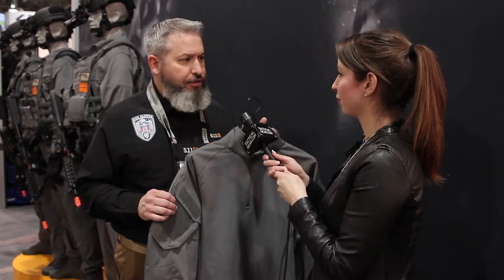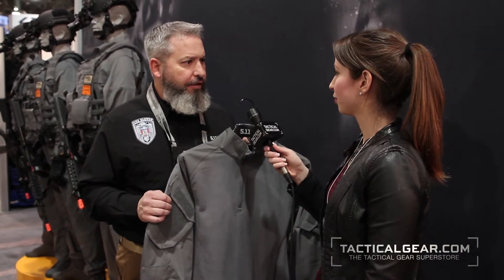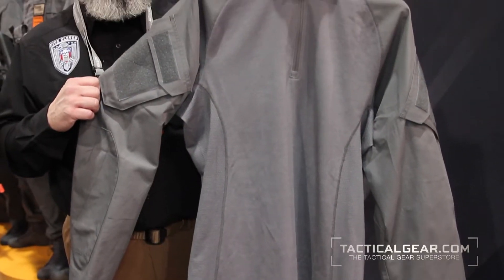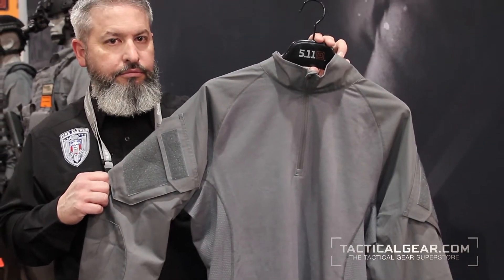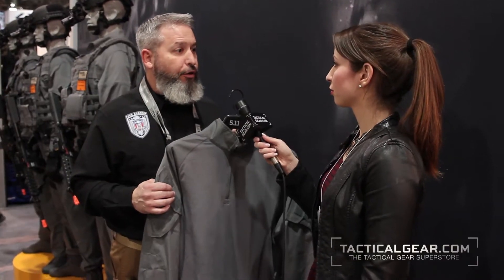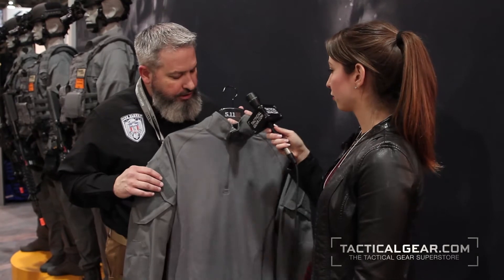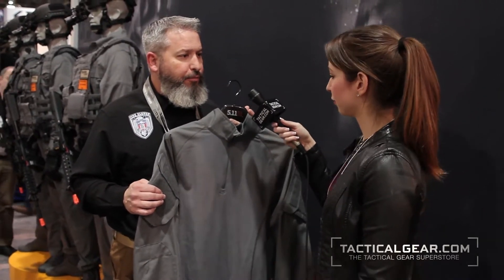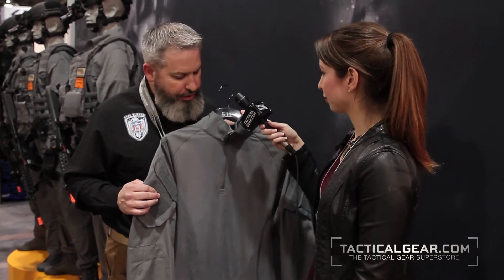Great to have you and thanks for coming by the booth. Today we're going to talk about our Rapid Assault shirt, a product that's been in the line a number of years, does a phenomenal job all around the world, in a lot of different countries. It's designed to be worn under exterior body armor or an external plate carrier. I'm showing it to you here in our new Storm Grey, and we're showing a lot of new products here at SHOT Show.